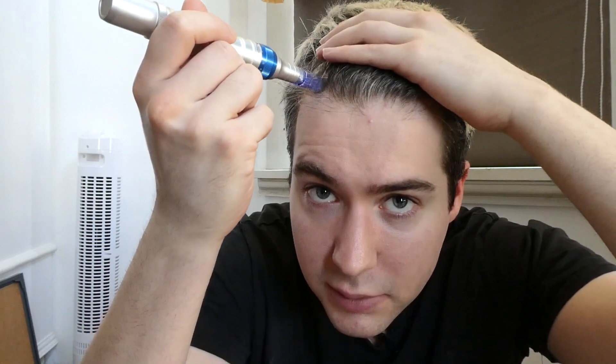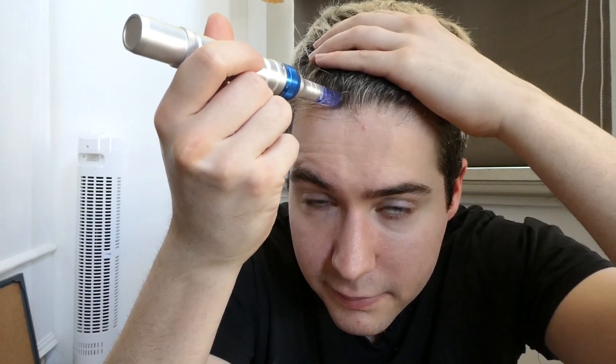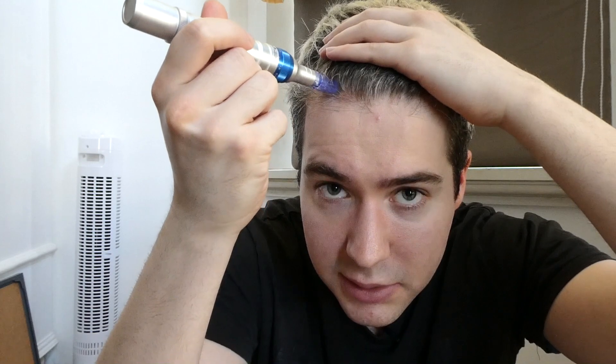A little bleeding is actually normal. Then you just go slowly over the hairline. It hurts a little bit, but it's not too bad. After you've done it a couple of times, it gets less painful each time.